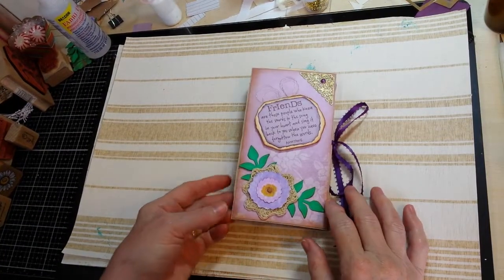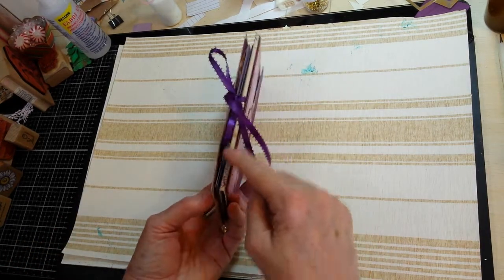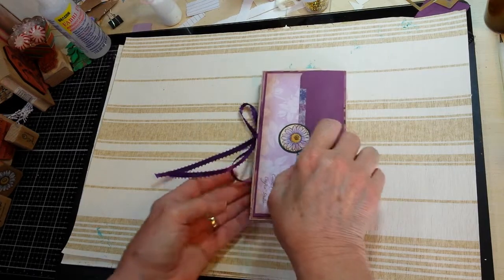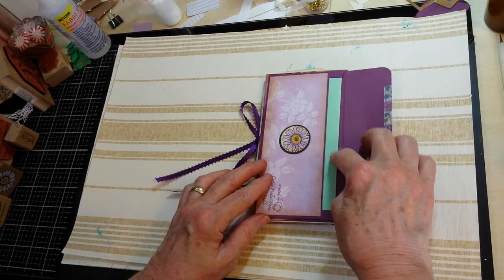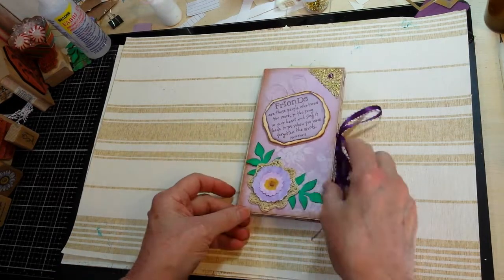Flip through of the finished little tri-fold book that I made with the little eighth-inch spines on the sides and an envelope pocket on the back. It just has a fold-over inside it and a tuck place to close it.